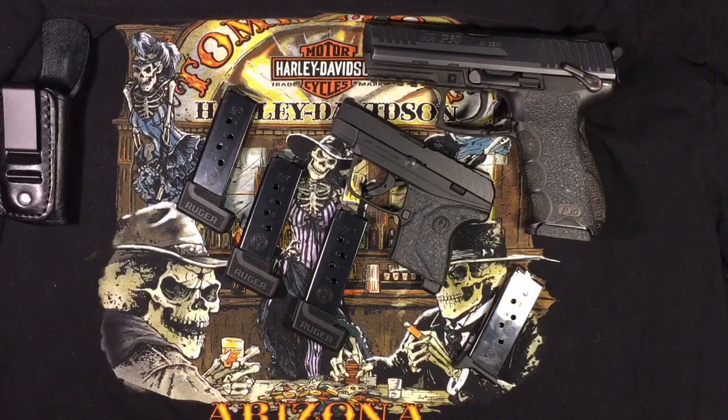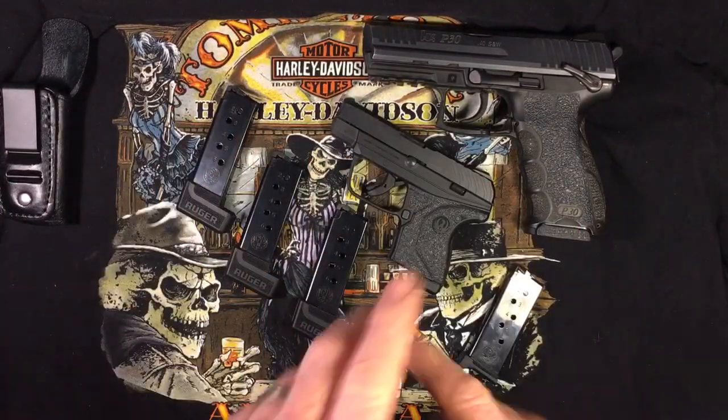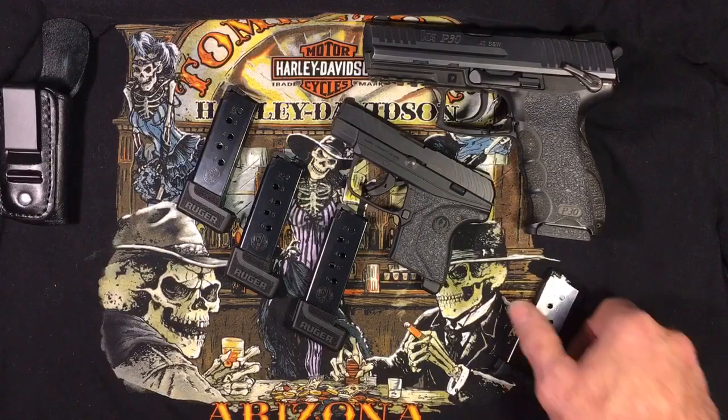It's kind of justified that people say that's not the thing to do — it is the thing to do. I actually leave the slide open as well and stretch that spring, just to break it in, no matter what I get — whether it's a Glock or whatever, which I don't get Glocks anymore, but anyhow, here we are.